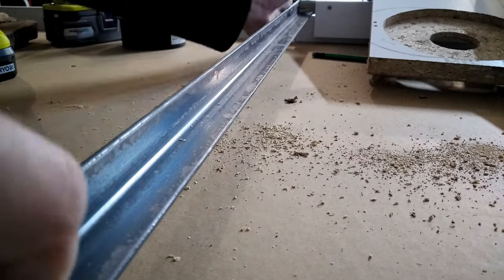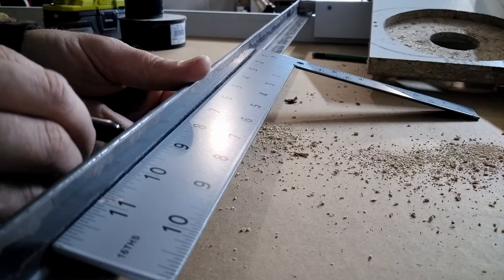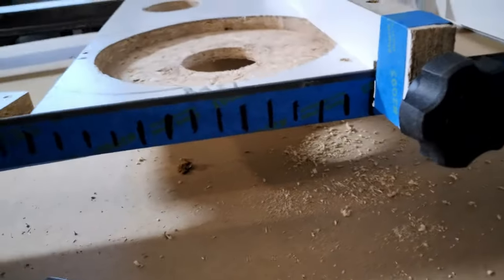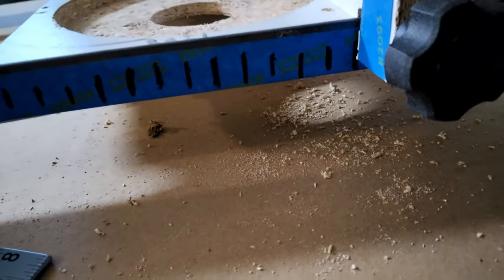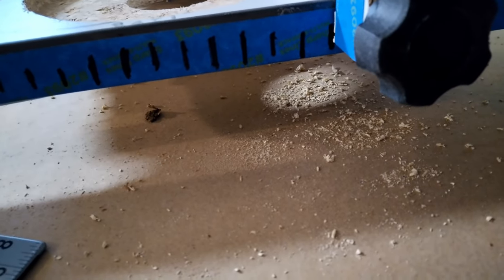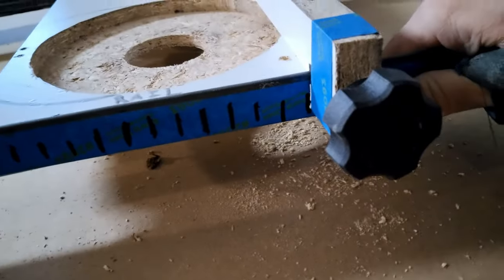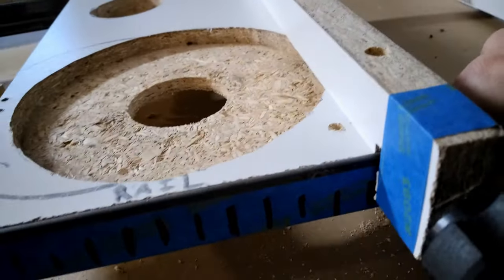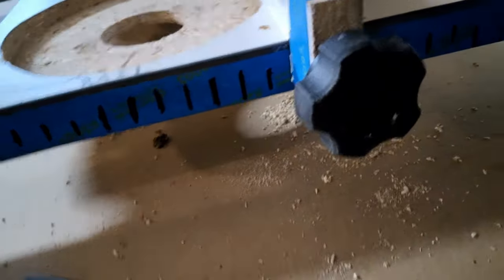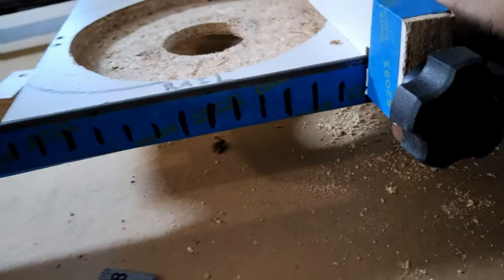I ended up getting a one-inch bit. Whatever size bit you have, I think you want to move half the width of that bit on every pass, and probably not more than that — I'm not really an expert on that but that seems to be what I found. I started with the smallest bit I could get for surfacing because I didn't know if this would work, but I'm definitely going to get a bigger one in the future.